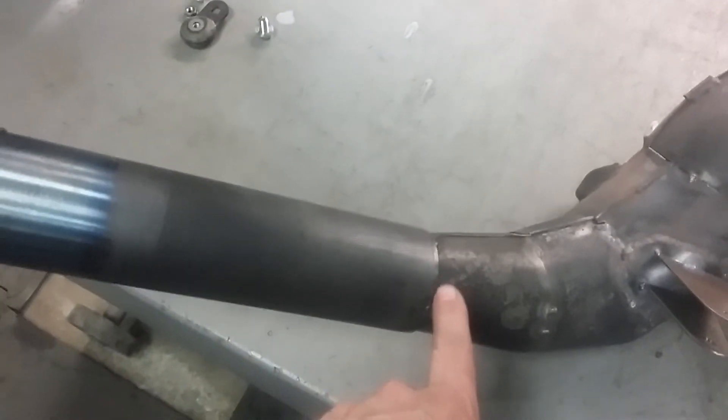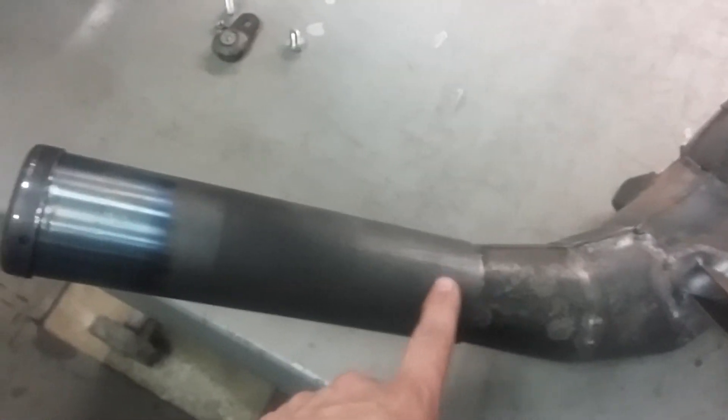The silencer is just a universal DG silencer — I chopped the inlet off it and it's tack welded to the pipe.